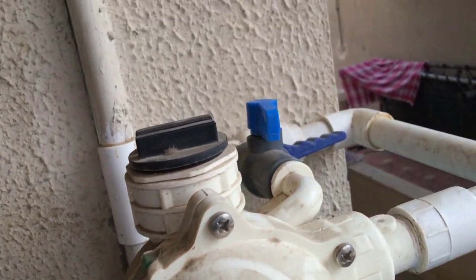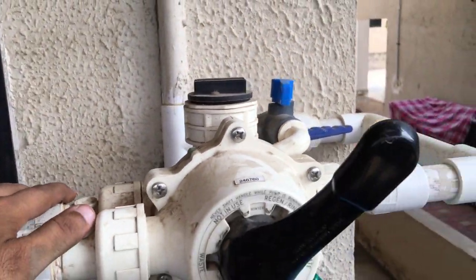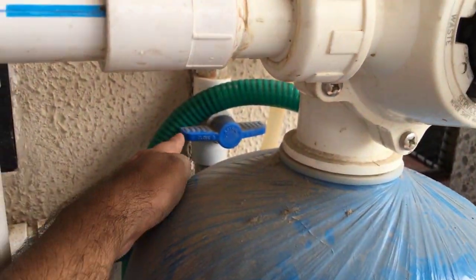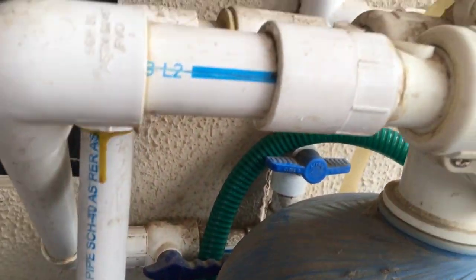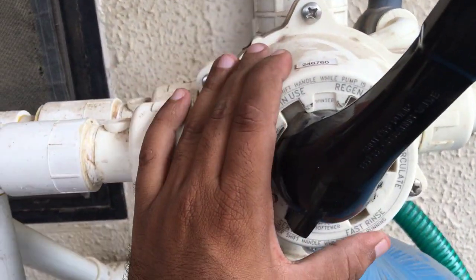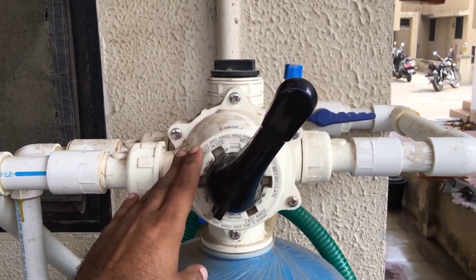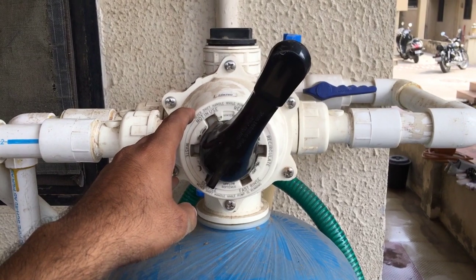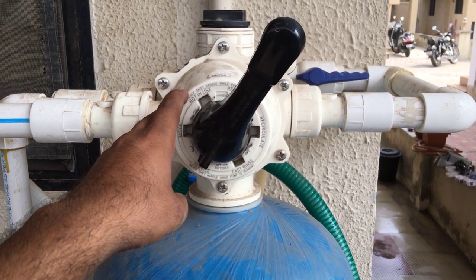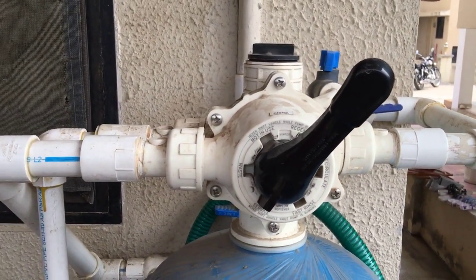Both these bypass valves will be closed in order to bypass the complete softener. I hope you understood the system — the multiport valve, its functioning, and everything about this softener and the ventilator tank I have installed. You can reach out to me for any further questions. Stay tuned, bye-bye, see you next time.